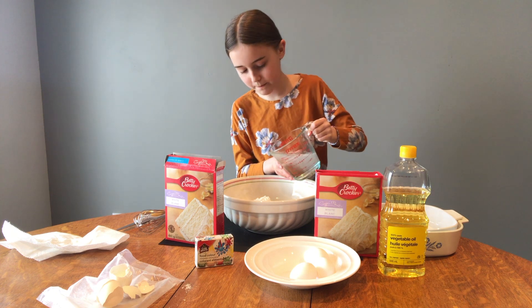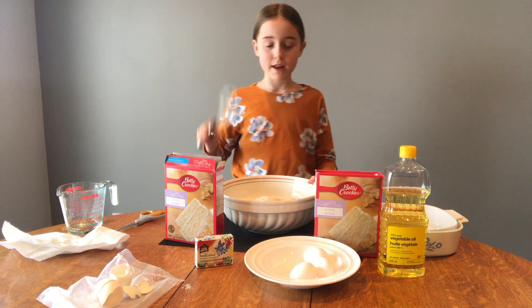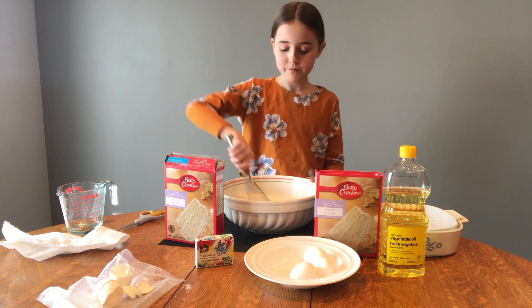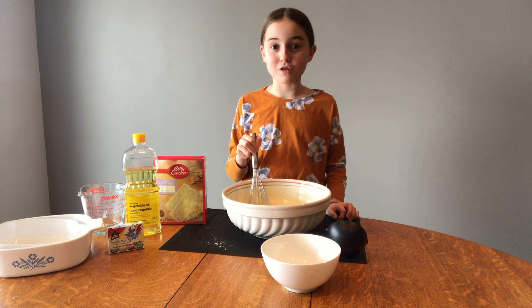Okay, let's do this. Now let's whisk this up. Oh my god, that smells so good.